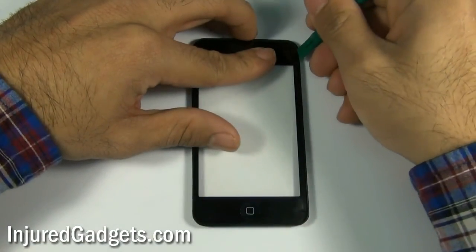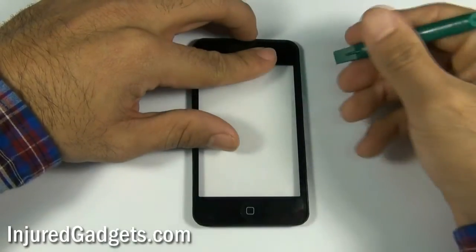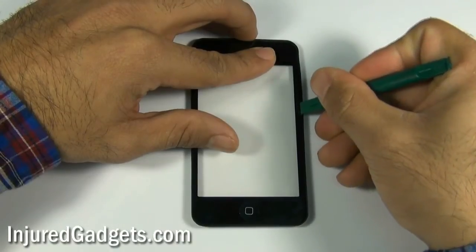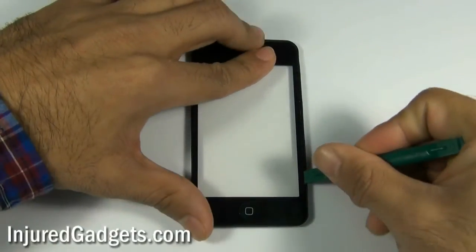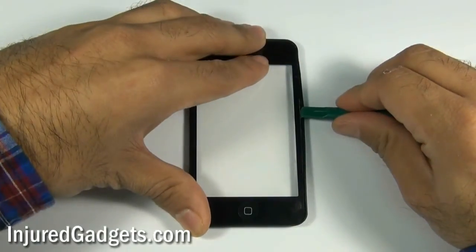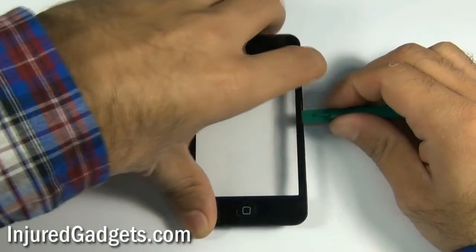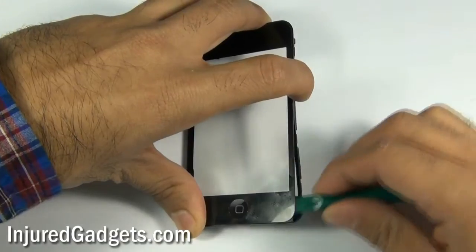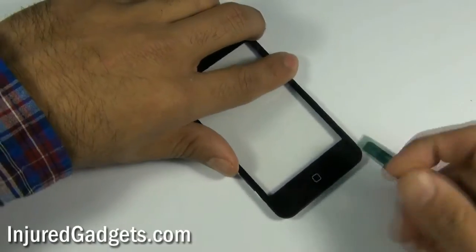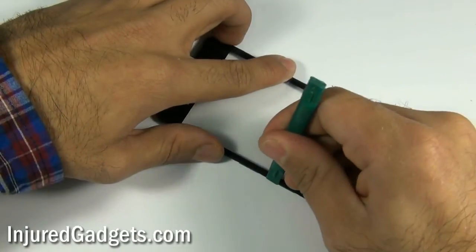Once adequate heat has been applied to your frame, you will use a safe open pry tool to slightly pry and separate your touchscreen glass digitizer from the frame assembly. If needed, apply extra heat to loosen up any adhesive that is hard to separate. Once you are able to separate a small corner, you should be able to go around all the sides and separate all of the adhesive from the frame.